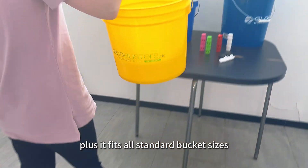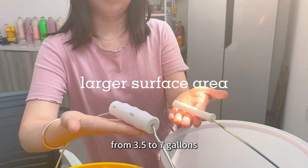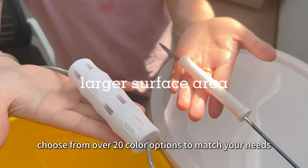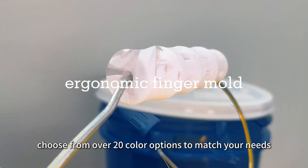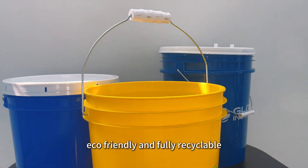It fits all standard bucket sizes from 3.5 to 7 gallons. Choose from over 20 color options to match your needs, and enjoy a fat-resistant grip that's eco-friendly and fully recyclable.